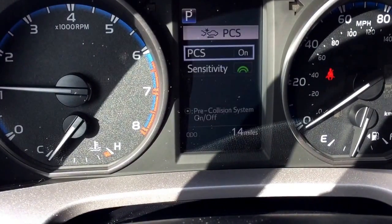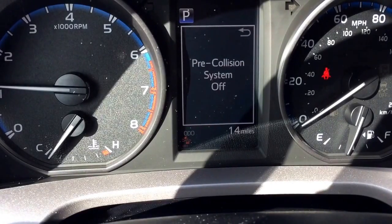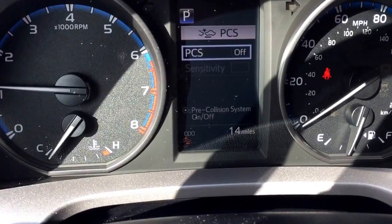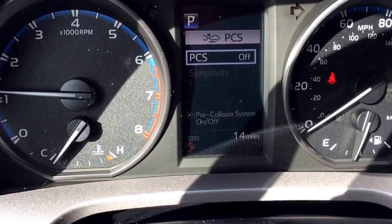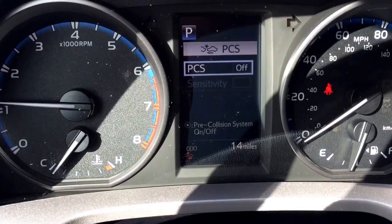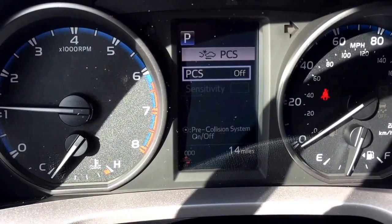Scroll down to the pre-collision system and you can turn the entire system off. When it's on, you can change the sensitivity. The warnings and the system all work together on the pre-collision system, and that is something you do have to turn off each time you start the vehicle up.